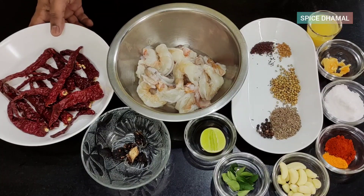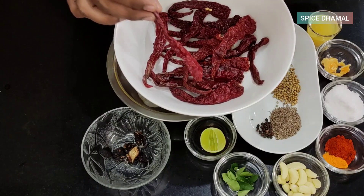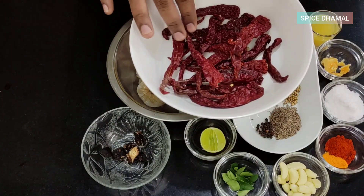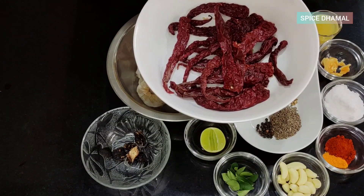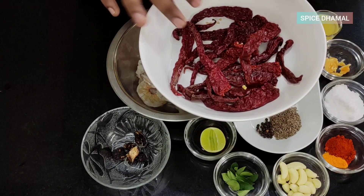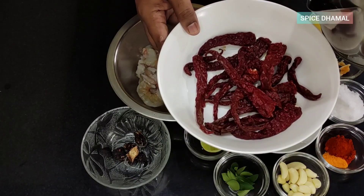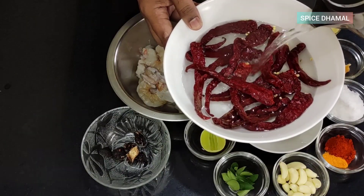For our ghee roast, we have Bedgi chili — this is a chili grown in Mangalore or Kundapur. It gives good color and is not very spicy, so though we're using around 15 of them, they are not very spicy. If you can't get your hands on this, you can always use Kashmiri red chili. Traditionally this is soaked overnight, but as a shortcut we're going to add some hot water and soak it for around 15 minutes.